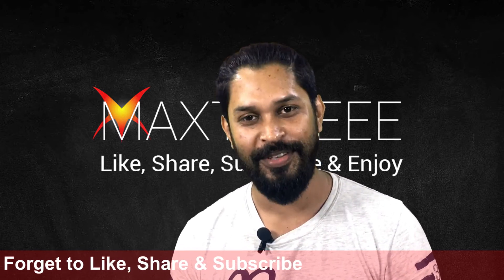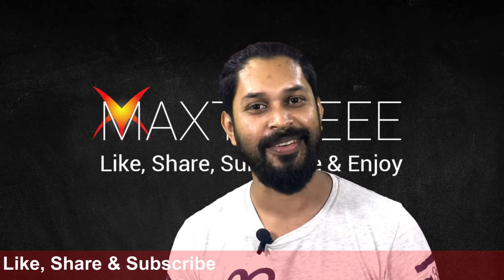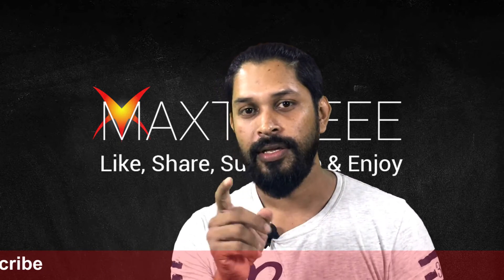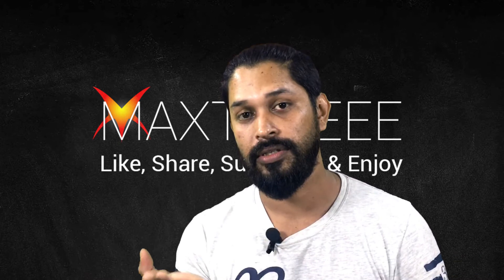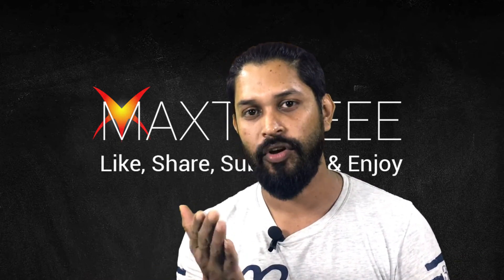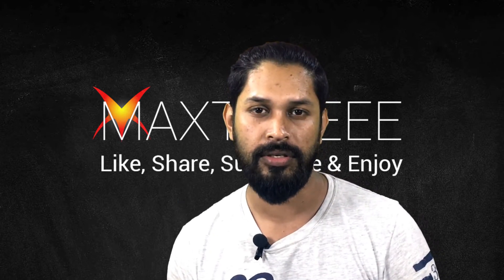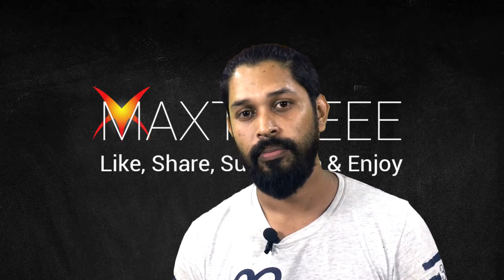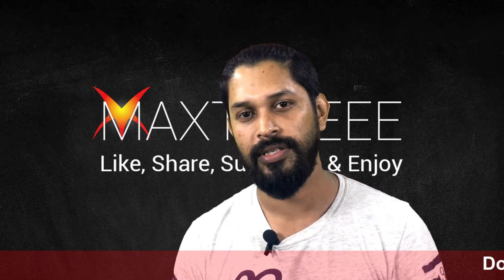Thank you very much for watching. Don't forget to subscribe and share this video. If you are looking for a Xiaomi phone, go to any authorized store and don't buy non-authorized phones because they are mostly copies. Buy the original Xiaomi product from an authorized dealer.